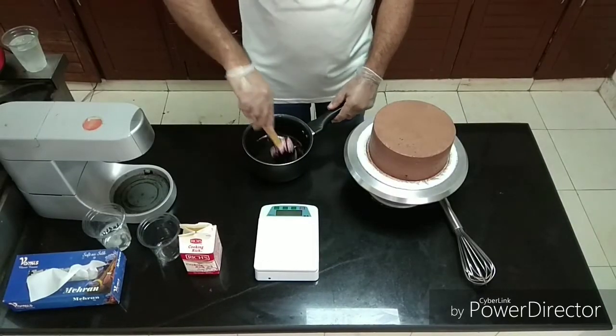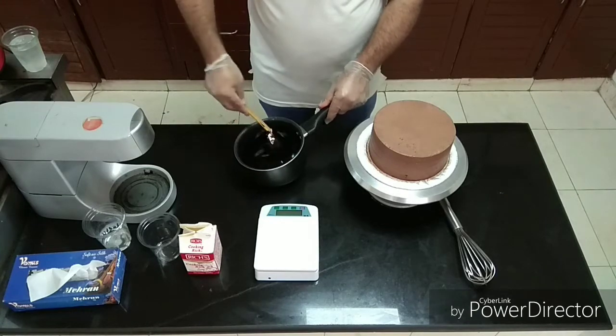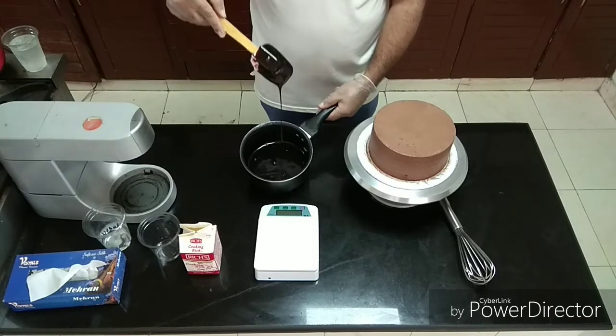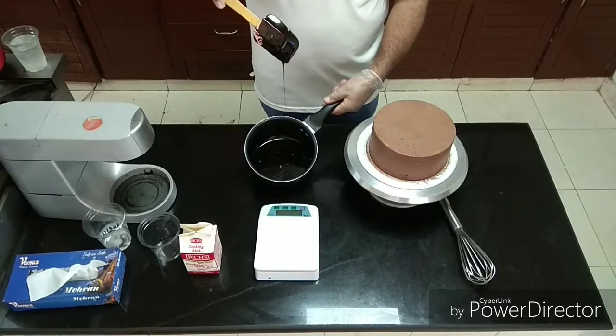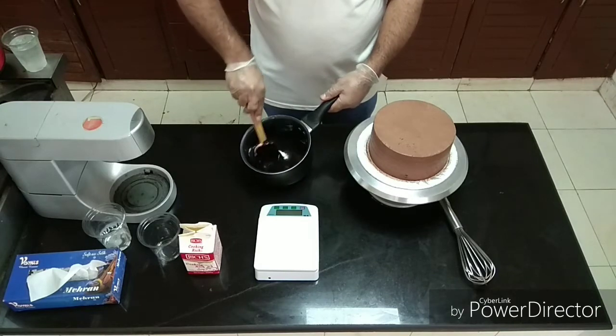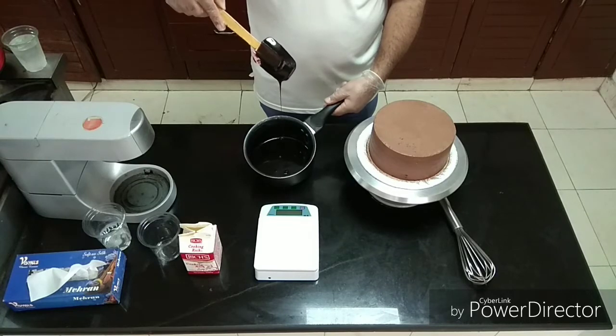Our ganache is ready and has cooled down. It has a full consistency and a glossy, smooth texture. It is a very dark color. We will add double chocolate batter cream icing to the cake to apply.